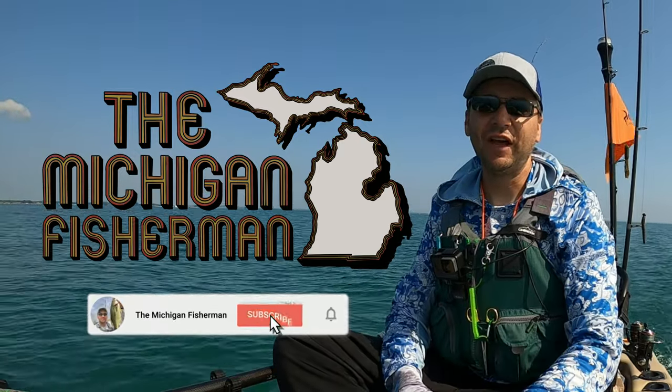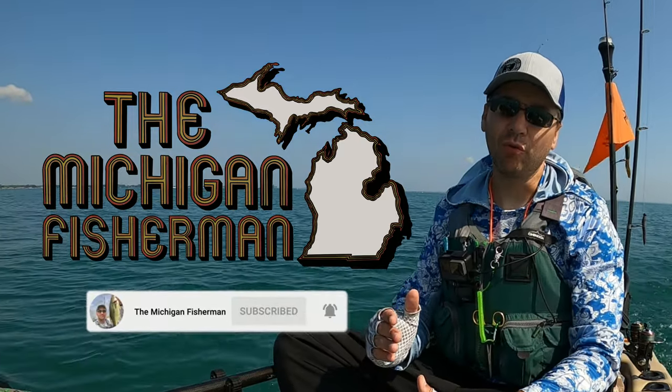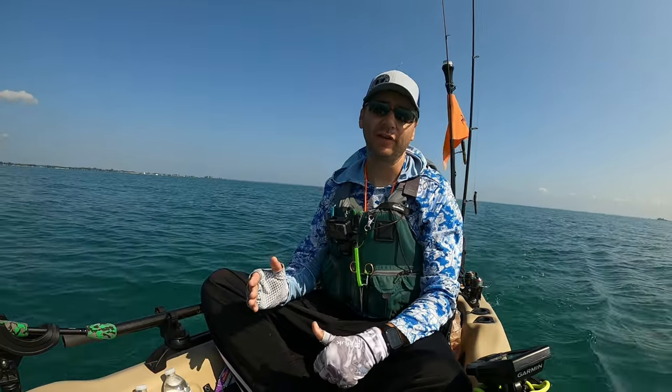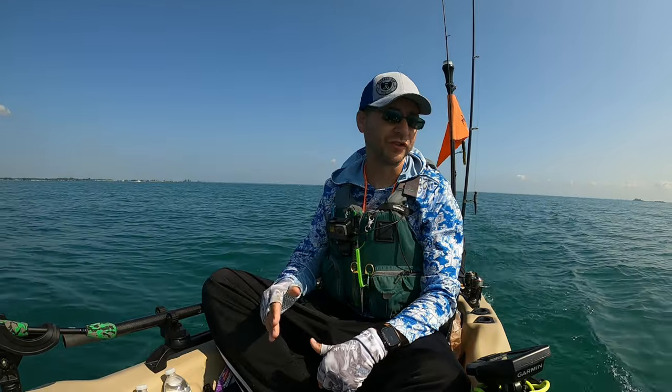Hey guys, thanks for stopping by the channel. Today we are on the Pelican Catch Power 100. We're out here fishing on Lake St. Clair and it's an absolutely gorgeous morning out here. The bite this morning was nothing short of epic.